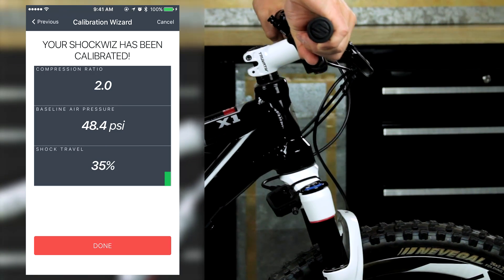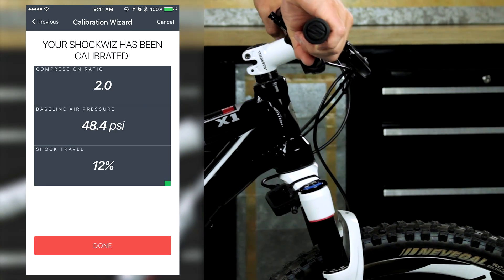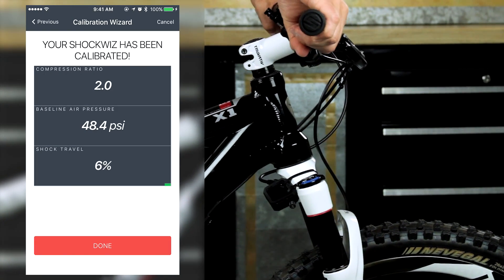To check that ShockWiz is functioning properly, lightly cycle the suspension. The live travel percentage value will increase and decrease as you do this. The reading may not be at 0% when the bicycle is idle — this is normal.